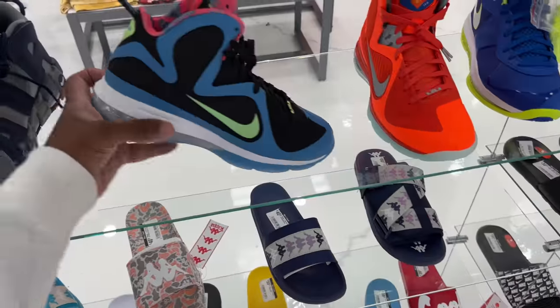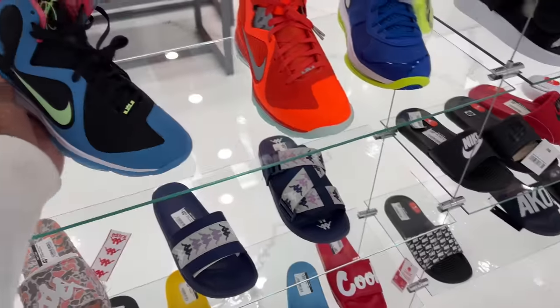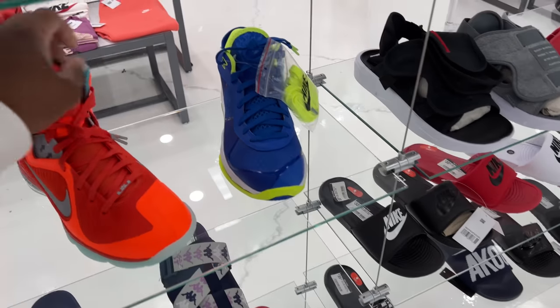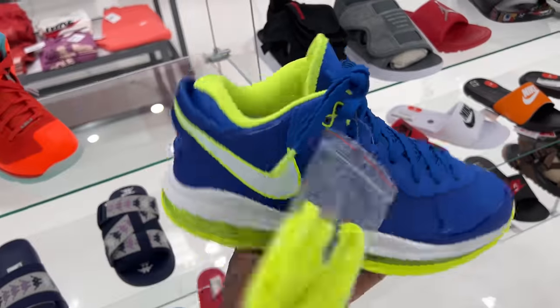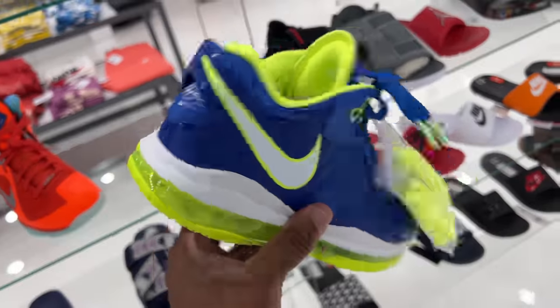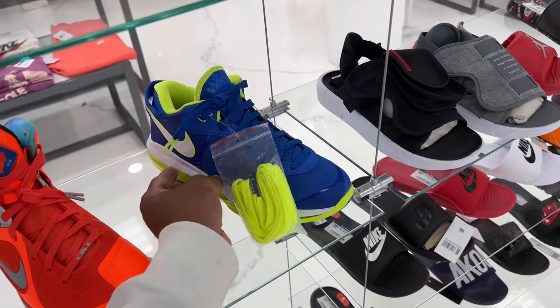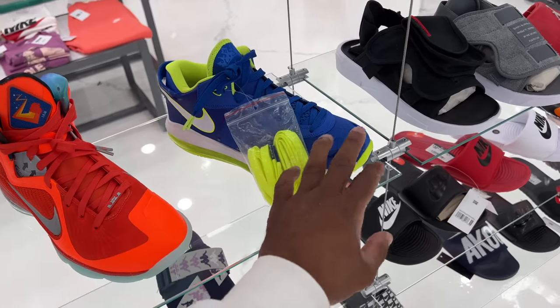Then we got the LeBrons down here. South Coast joints. The Big Bang joints. And lastly, the Sprite lows. Bro, when I copped these out here, I just threw them right on the shelf. I haven't even opened the box or anything like that. I still have them. This is the retro version.